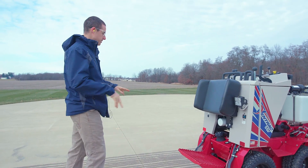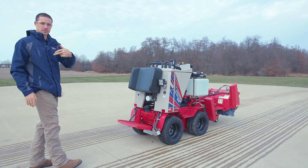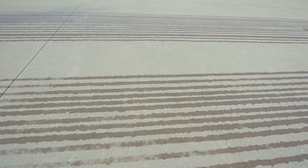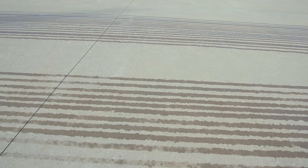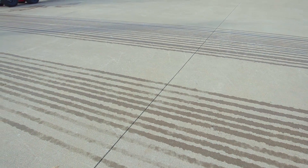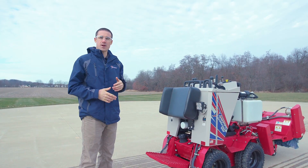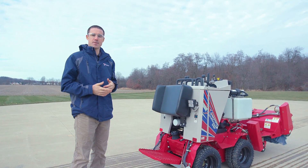So you can see the two different spray patterns that we did. Down is the narrow and back is the wide, and it'll get you somewhere between, depending on what configuration you use, somewhere between 36 and about 50 inches of coverage. So that's the brine system on the SSV. Stay tuned for more updates soon on when it will be available for purchase.